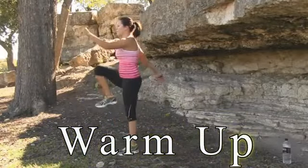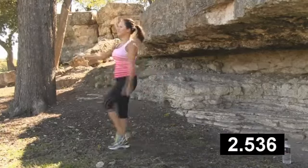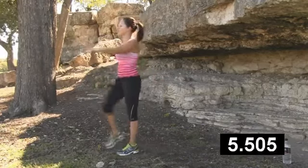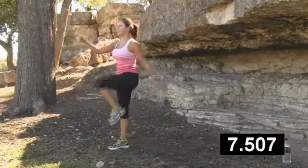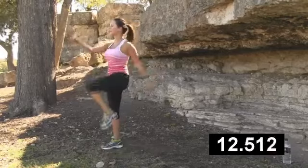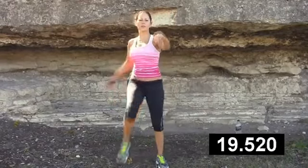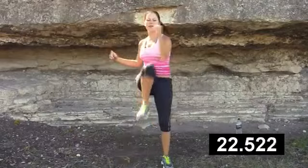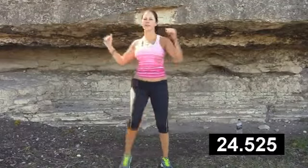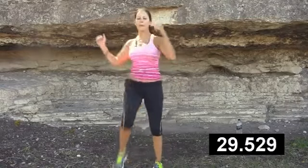Starting with high knees — you want to make sure to lift your quad to 90-degree angles off the floor. This is a soft movement; you don't want to be stomping on the ground. Make sure you have high knees, swing those arms wide, get those arms above your heart, and increase that heart rate. Now we're going to add a little twist, add a little obliques in there. This is the warm-up part, so we're just getting your heart rate up. It's important to get your heart rate up before you really blast into those cardio exercises.